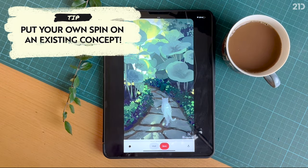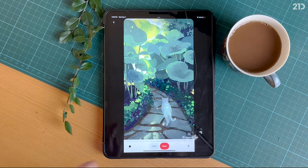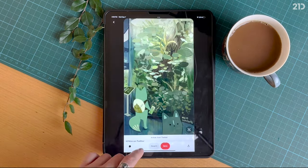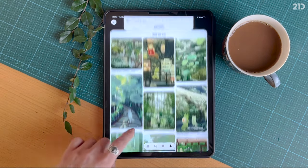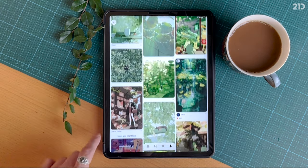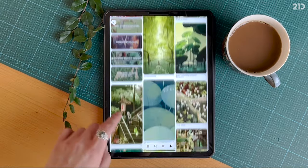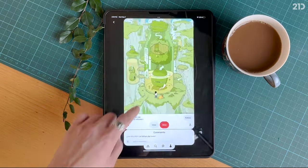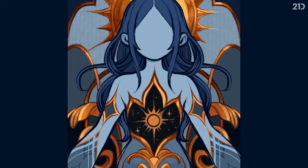I used to spend days or even weeks trying to think of the perfect idea to draw — something that would be deep, thought-invoking, and beautiful. But once I finally had the idea, I'd be too intimidated to actually draw it onto paper, because I didn't feel like I had enough skills to execute the concept properly. If I did manage to draw my idea, I'd often become really disappointed, because it didn't look as good on paper as it did in my brain.